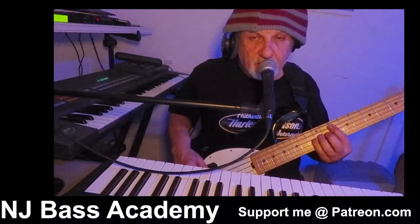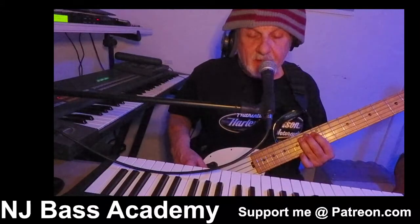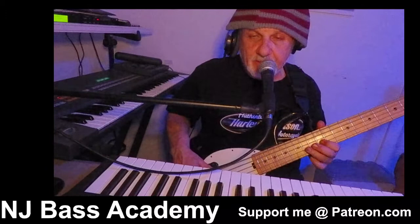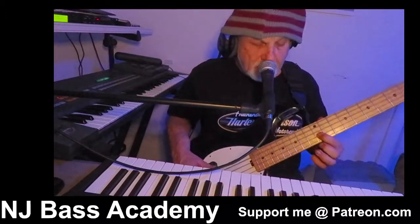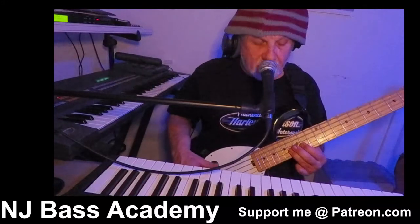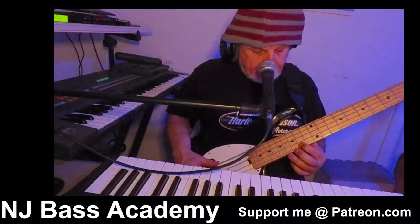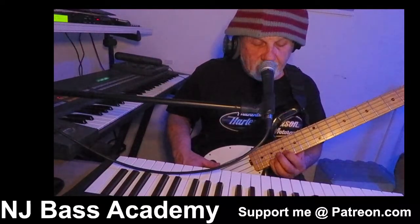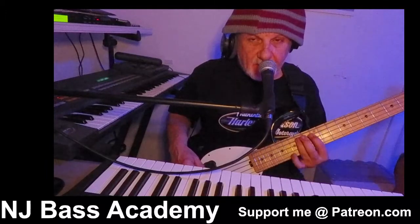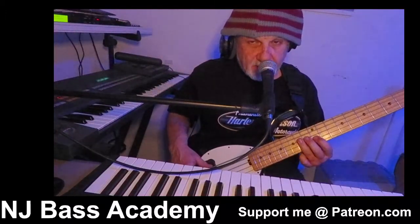So the notes are D, E, F sharp, A, B, and D. One more time: D, E, F sharp, A, B, and D.